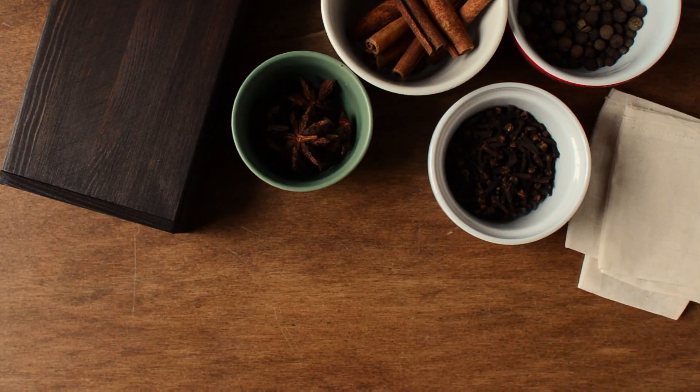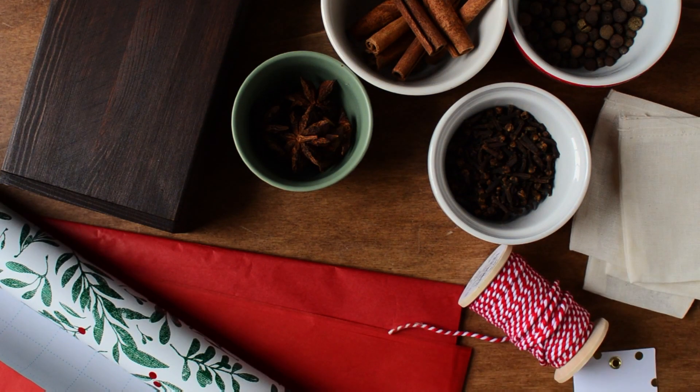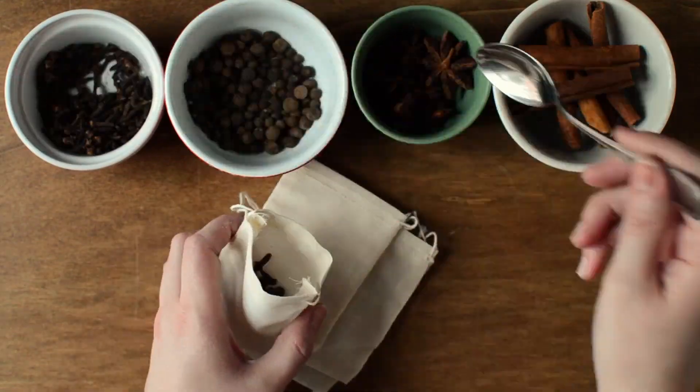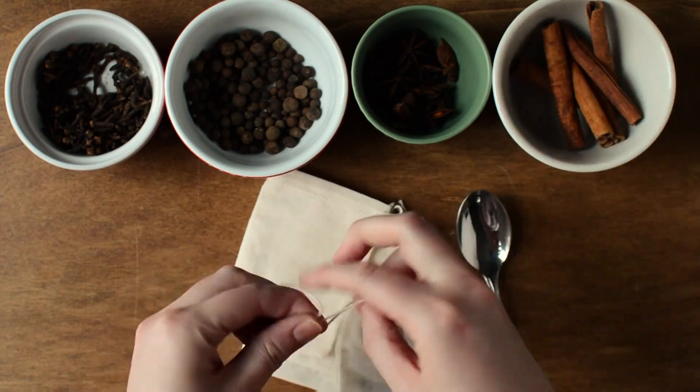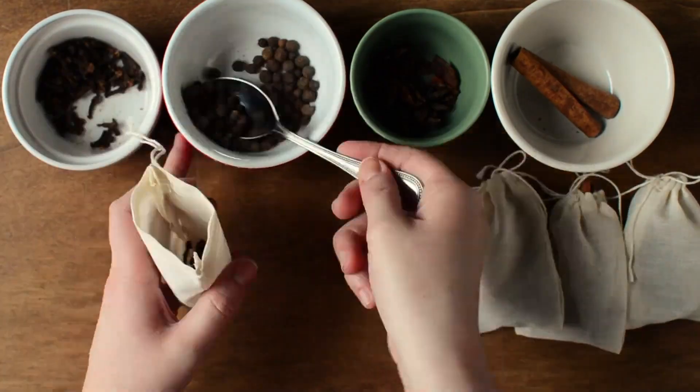This gift can be made by using a gift box, a few mulling spices, cloth spice bags, and some gift wrapping materials. Divide the cloves, allspice, star anise, and cinnamon sticks between enough spice bags to fill your gift box.